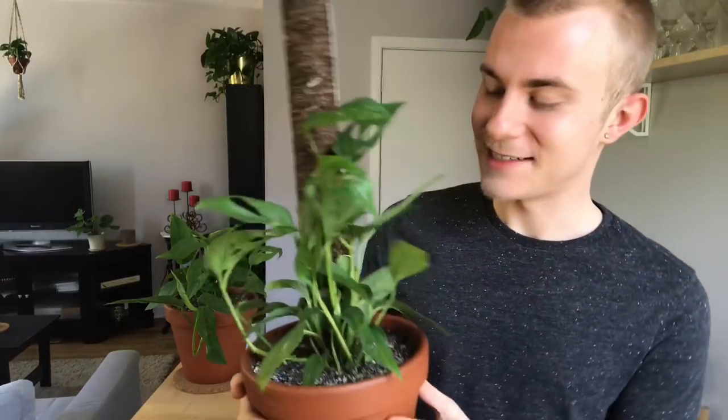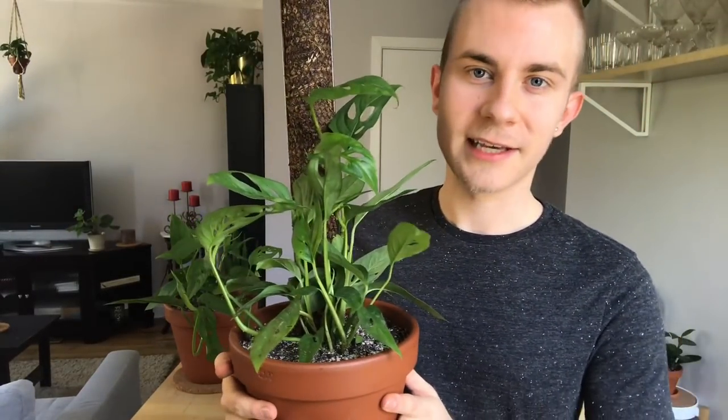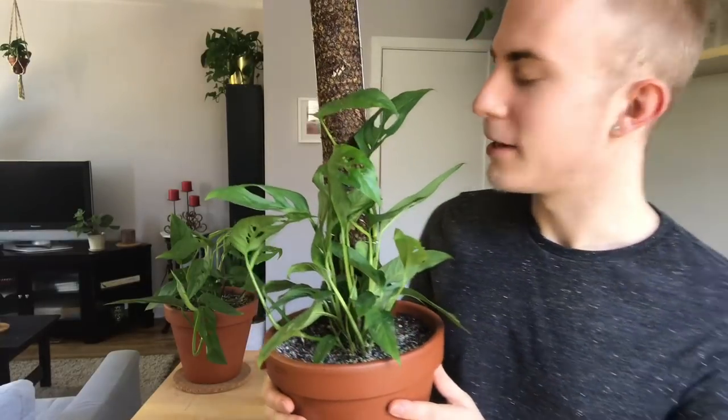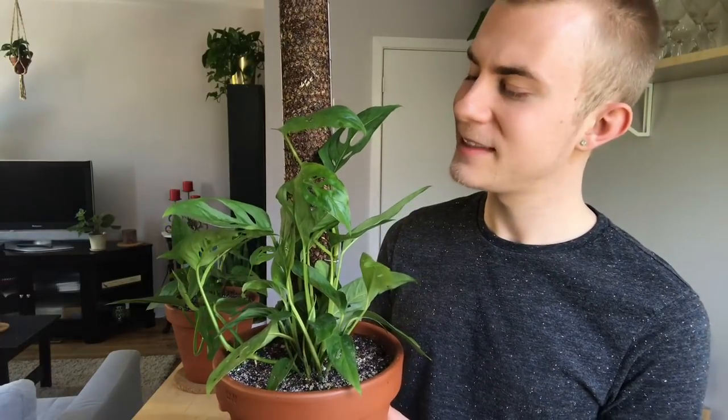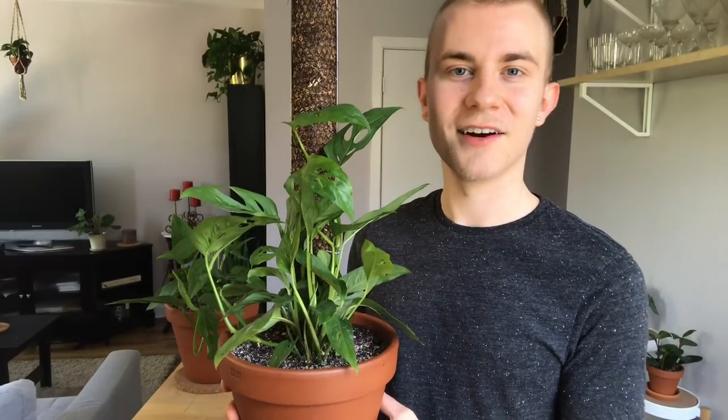I definitely recommend you guys get it. The brand is called Mosser Lee — I'll include a link in the description below to where I purchased this on Amazon. Monstera adansonii grows a lot quicker than Monstera deliciosa in my experience, so I definitely recommend this to anybody looking for a fast and easy grower that looks very unique. I got this off Hertz Gardens and I'll include a link in my description below as well as above to my unboxing video. Alright guys, have a great day and I'll see you in my next video. Bye!